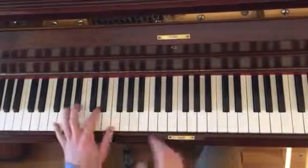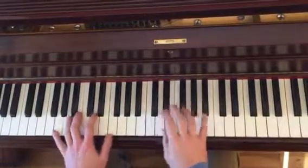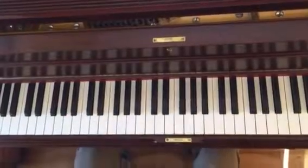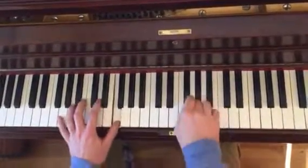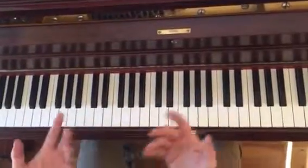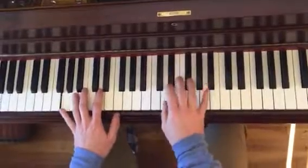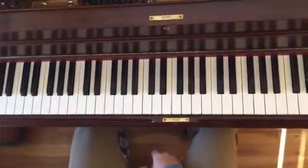If you listen to his recording, he's barely touching the left hand and really emphasizing this. Because otherwise it's super dissonant. When you practice it, it's going to sound dissonant. But if you play it right — it'll be better.